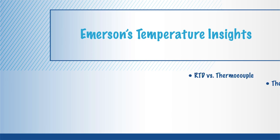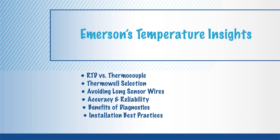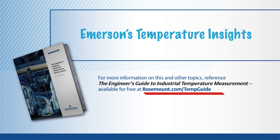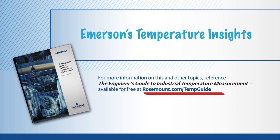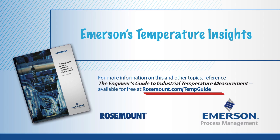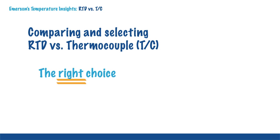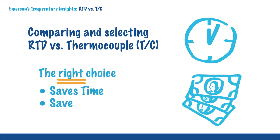Emerson's Temperature Insights is a series of brief training presentations to help engineers gain a better understanding of temperature measurement. All Temperature Insights are based upon the Engineer's Guide to Industrial Temperature Measurement, a go-to guide from Emerson Process Management. The focus of today's Temperature Insights is on comparing and selecting RTDs versus thermocouples. Making the right choice will enable you to save time and money.